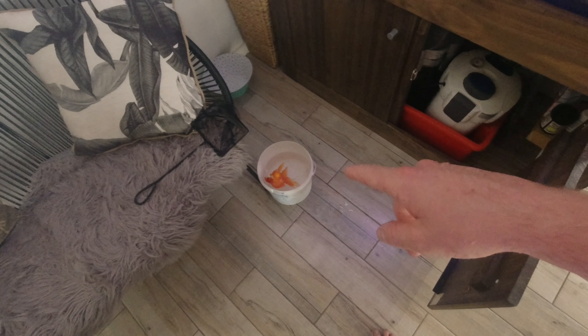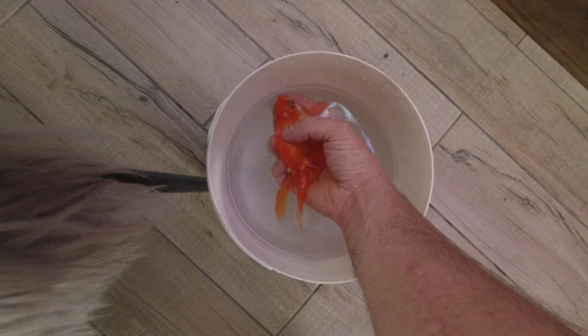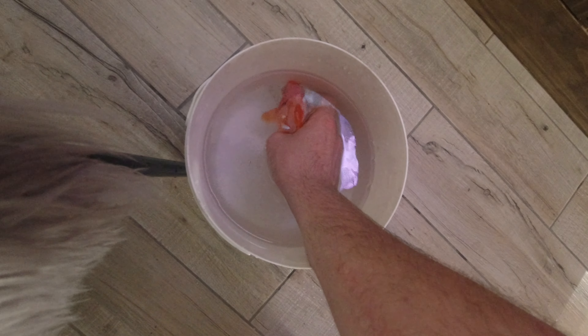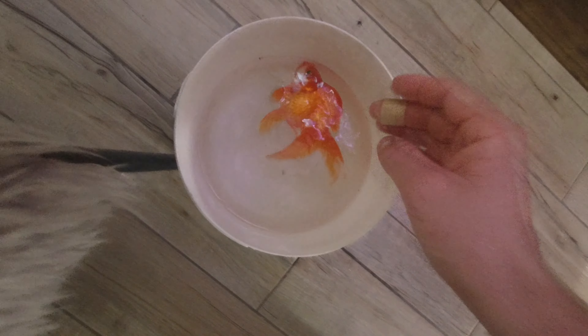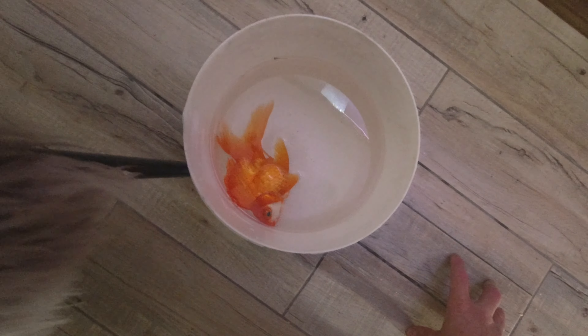I'm going to leave her in there for ten minutes. I want to cut that little wart off but I don't think I'll do it today because we don't want to stress this fish out more than we need to. We'll just leave it for ten minutes. It's just a simple salt bath here.